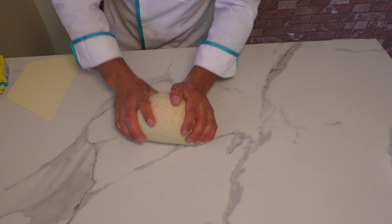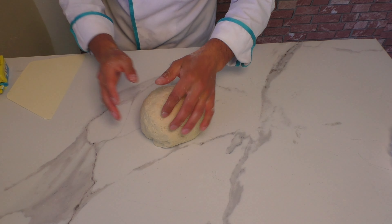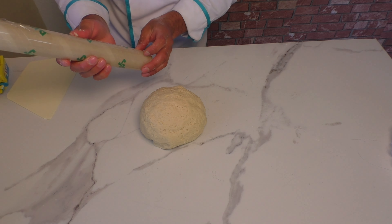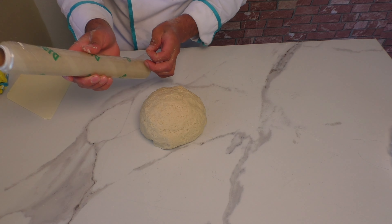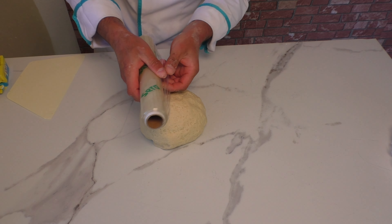Evet, hamurumu yaklaşık bir 5 dakika yoğurdum. Elastik yapıda bir hamur oluyor zaten. Şimdi streç folyo ile saracağım. Hamurum biraz dinlenecek. Hamur beklerken ben de bu arada içine koyacak olduğum malzemeyi hazırlayacağım.